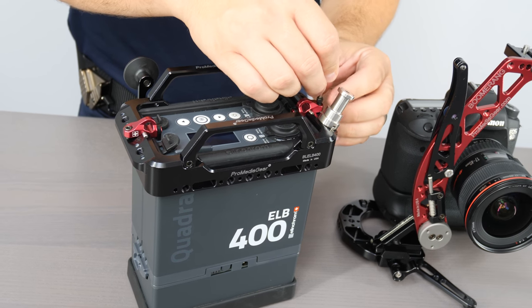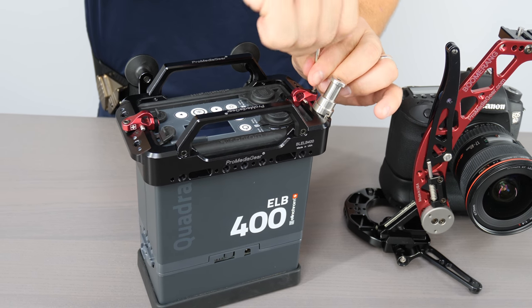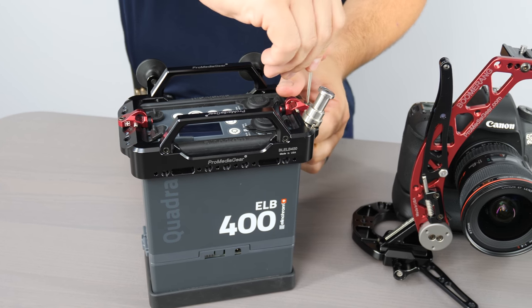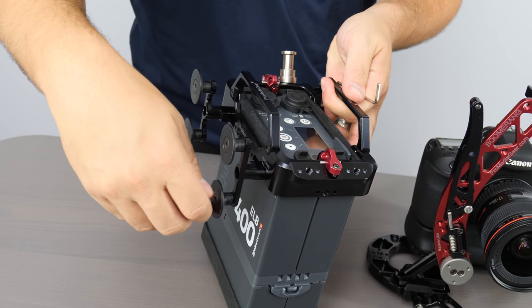Our adapters allow you to still use the strap with carabiners to hook on right here that came with your kit. But now by adding the cage, you have the ability to add 1.25 accessories and utilize the handle, as well as the cable management system.